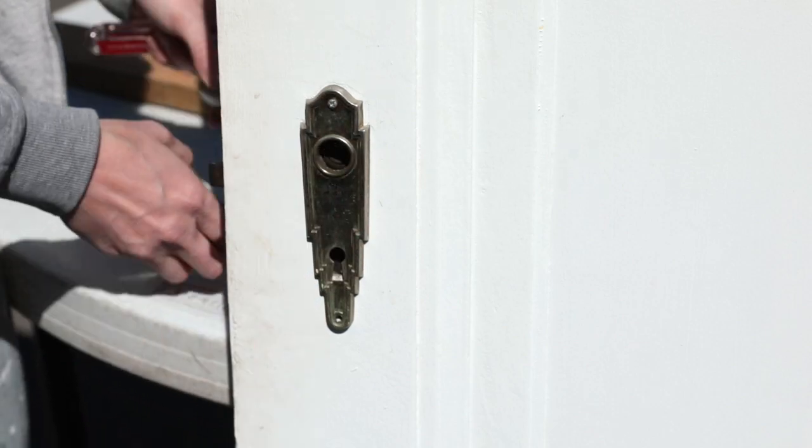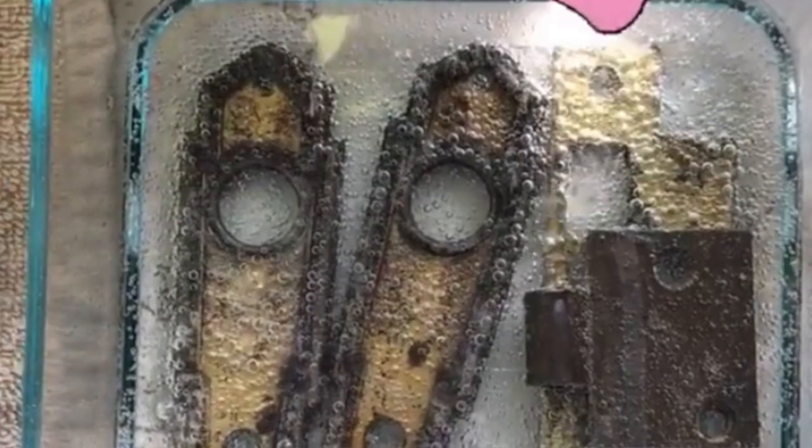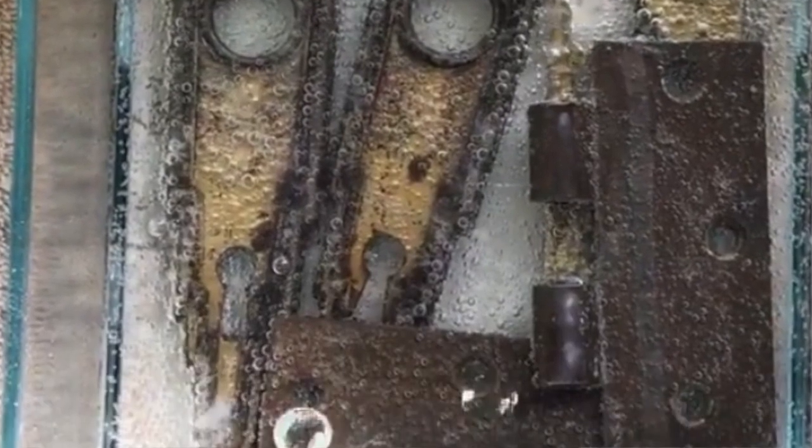Step two: remove all the hardware. If the hardware needs a good cleaning, I recommend soaking it in equal parts vinegar and water with a bit of baking soda and then giving it a good scrub with a scour pad. It'll look good as new.